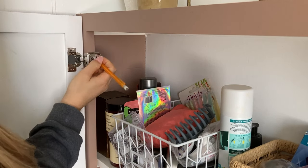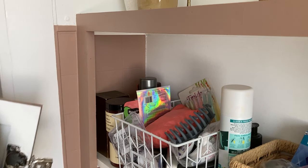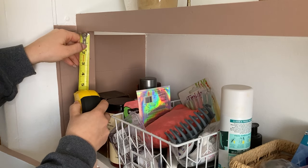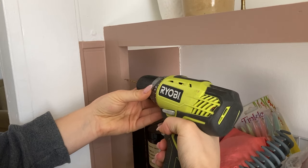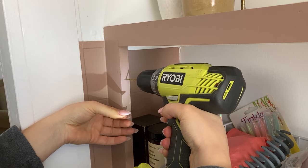Once everything was dry and the hardware was attached, I lined up the door and then created a little mark inside where I was going to pre-drill a hole. First I measured this out and then I created the same exact measurement on the other side so that my doors would be level. Then I pre-drilled all of these holes on the tops and bottoms for both doors, and then attached the door by screwing everything into place.